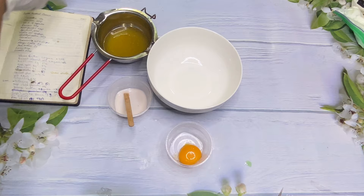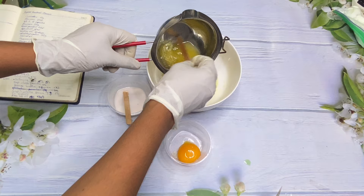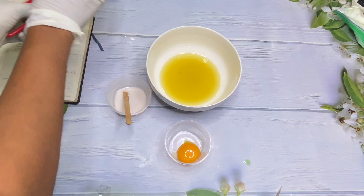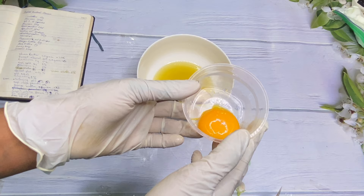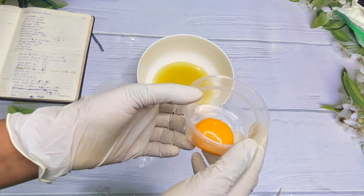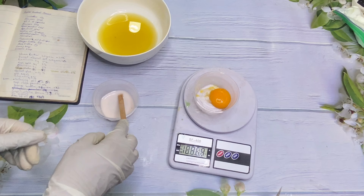Here we have our oils and waxes put together. I have my Sepi White powder that has been dissolved, and I'm just going to add that into this bowl and make sure everything is on point. Here I have my egg yolk — we're going to be using fresh egg yolk, but if you have egg yolk powder you can use that as well. We're going to go ahead and mix all our ingredients together.